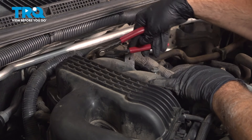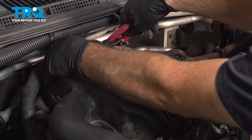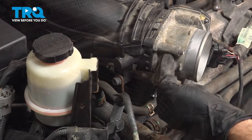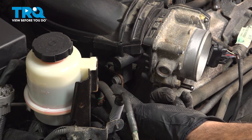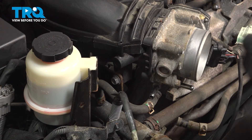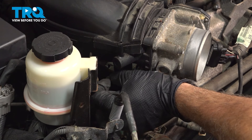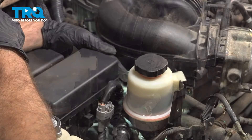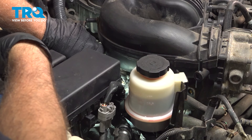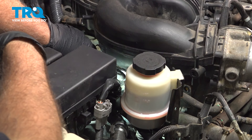Underneath the throttle body and a little bit further back, you'll find a 12-millimeter bolt anchoring the intake to a bracket — remove that bolt and set it aside. Right behind that forward bolt on the bracket underneath the intake, there's another 12-millimeter bolt. Use a gear wrench or ratchet on that one.